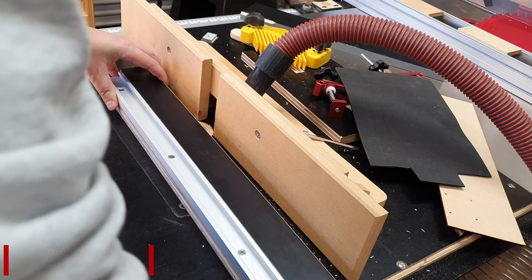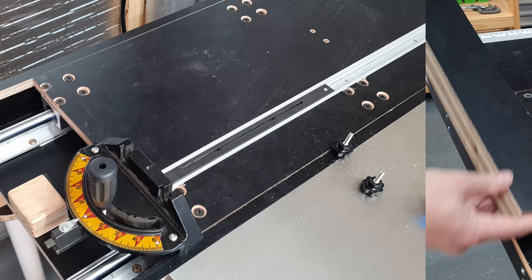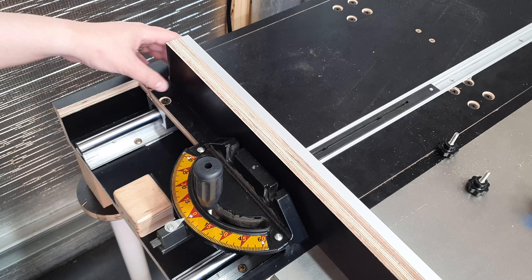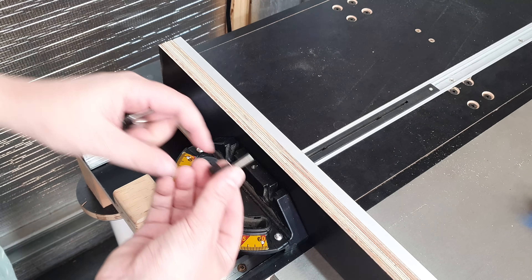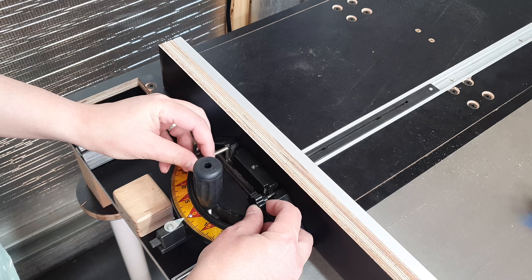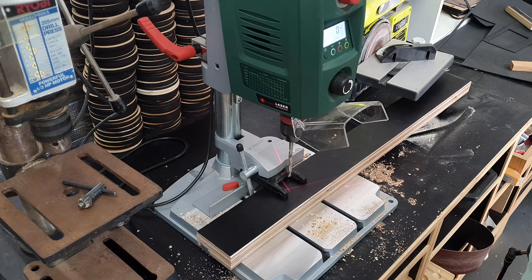The end result is a perfectly flat fence. To soften the edges, I add a tiny chamfer to the bottom, then cut the fence to final length — the overall length of the fence is 800mm long. To fix the fence to the miter gauge, I'm going to install some threaded inserts and then use star knobs to secure it together. This should allow, at least in theory, the ability to take the fence on and off very quickly.